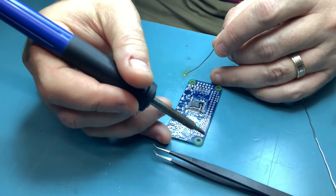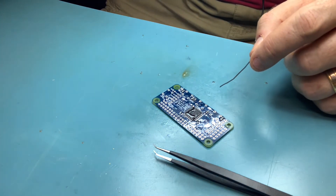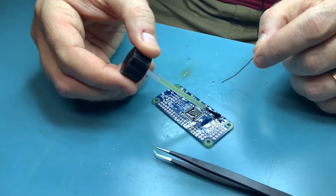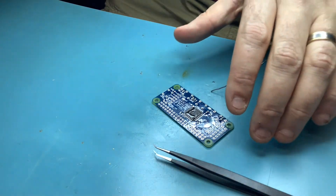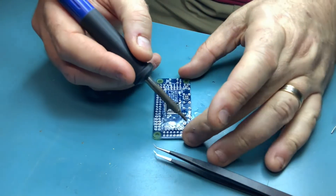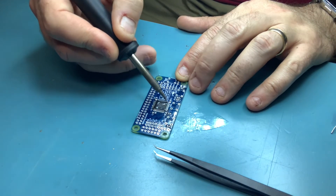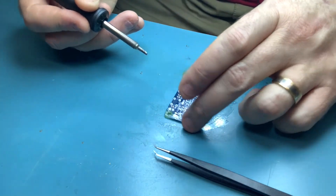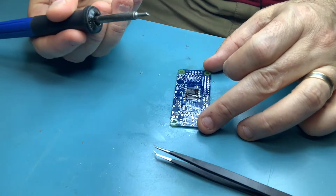Then flip the board around. Throw a bit more flux on to make life easier, add some more solder on the tip, and then just put it to the other end. Most of the time you won't even need to add much solder — it'll just literally suck it straight out of the well tip. To tidy things up, clean your tip off, throw some more flux on — this is how I make them look pretty — and then with a nice clean tip just drag it across the edges of each component to pull off excess solder.